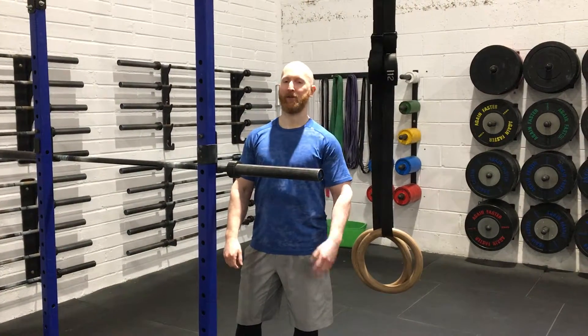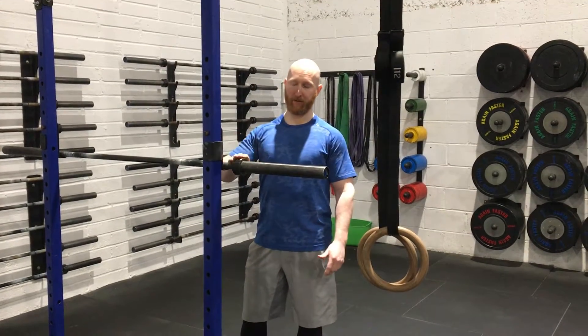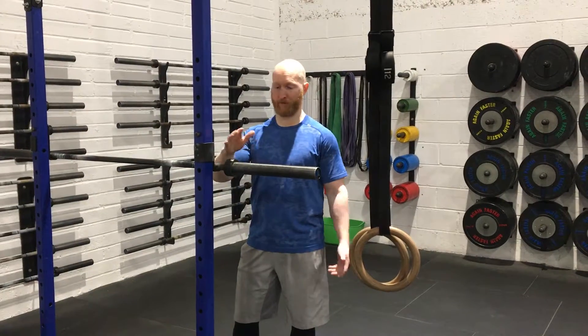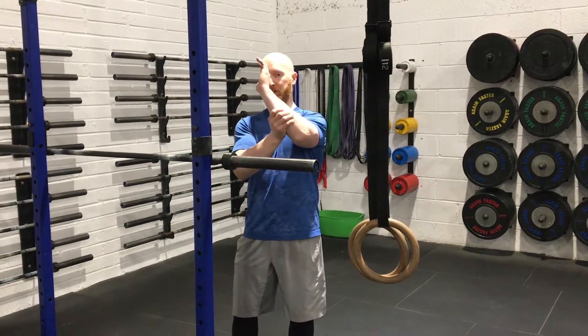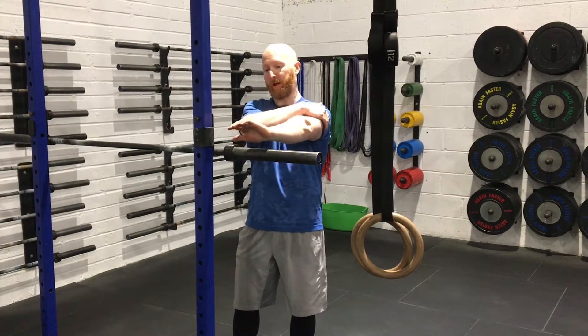Hey team, we spoke to you before about elbow health and a couple of ways of alleviating angry elbows or slightly inflamed elbows. This is another tool that we found very, very useful — basically foam rolling your arm, or more specifically using a barbell to roll out your arm. We're going to roll out all the soft tissue on the forearm, above and below the elbow.